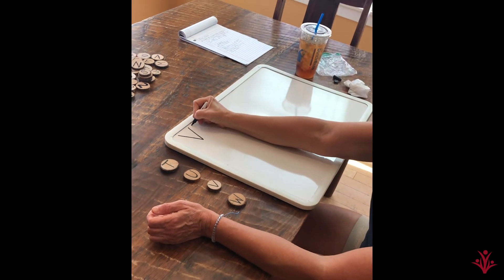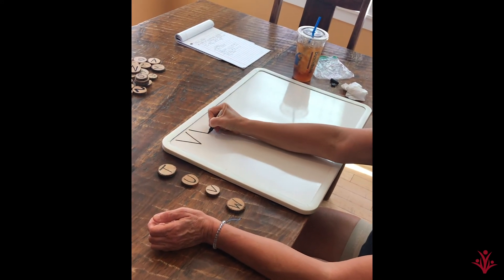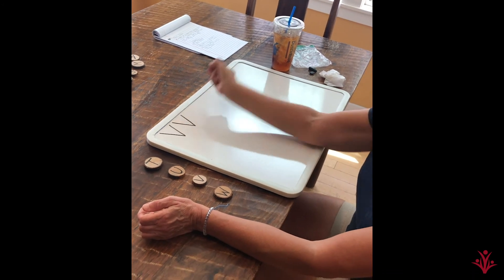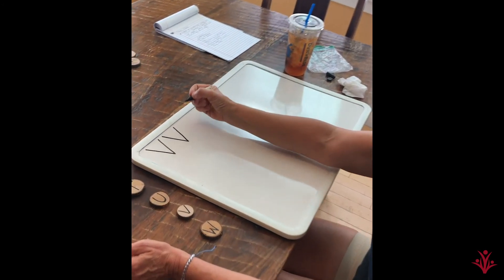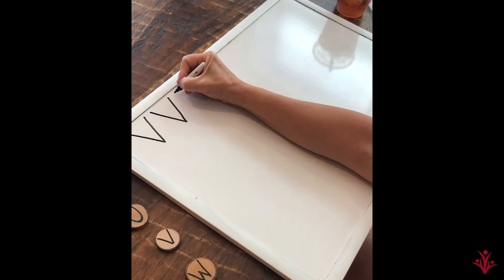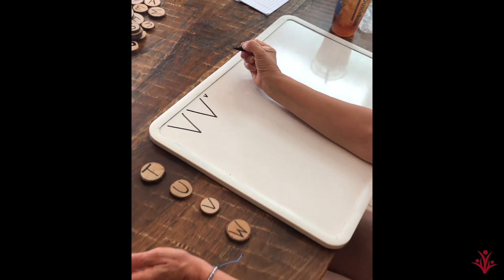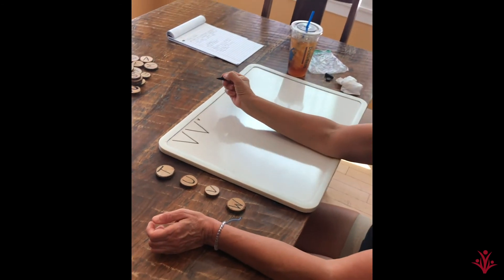Let's do another one. Diagonal to the side. Back up to the side. Let's do a little teeny tiny V. Tight pincher grip. That one's tiny. How tiny can your V be?